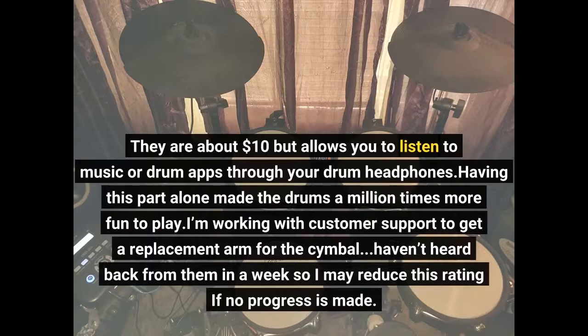I'm working with customer support to get a replacement arm for the cymbal. Haven't heard back from them in a week, so I may reduce the rating.